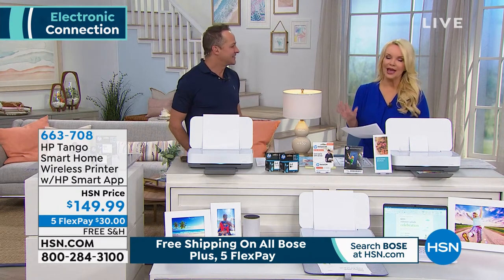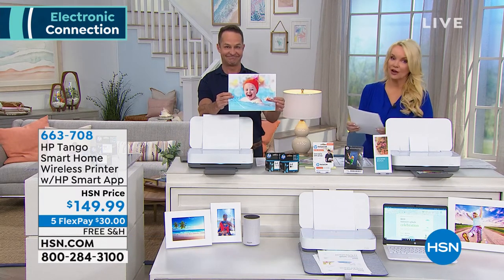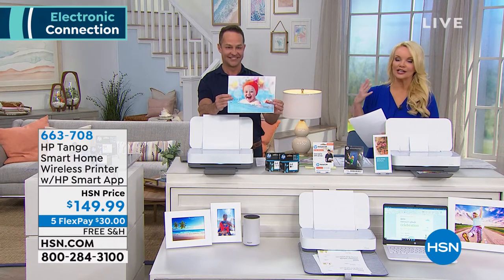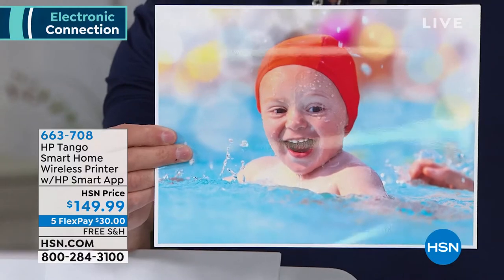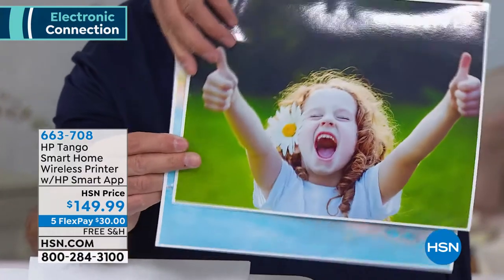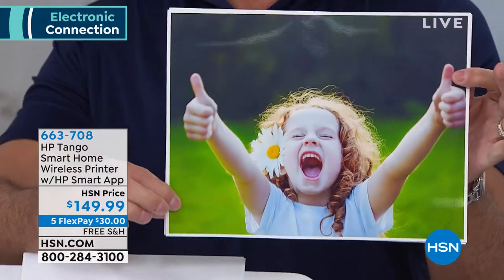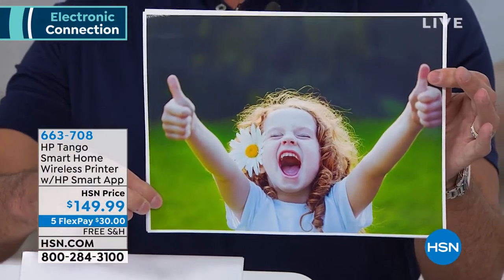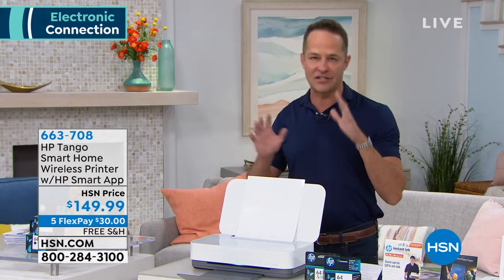Not only that, but this is the best print quality, photo quality printer that we have sold. It's from HP, so you know we're talking about a leader in technology. Aaron, I want you to get into the story because we only have 200 of these. This today is $30 on FlexPay and we can say things about this printer we've never said about any other printer. It's really the world's first smart printer from HP. And what I mean by smart — it connects two ways, both coming and going from all of your mobile devices.